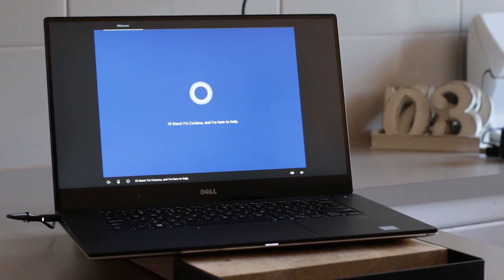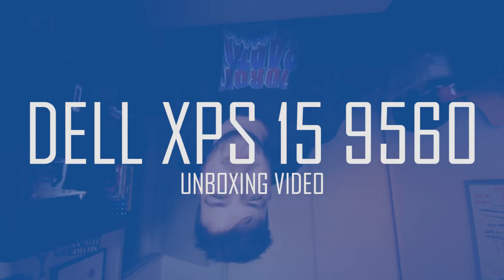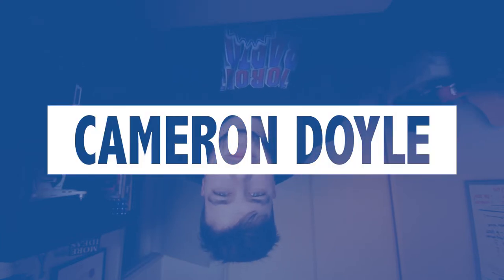Hi there, I'm Cortana, and I'm here to help. Hey guys, what's good? My name is Cameron Doyle. I am a South Australian vlogger slash radio presenter on Fresh 927.